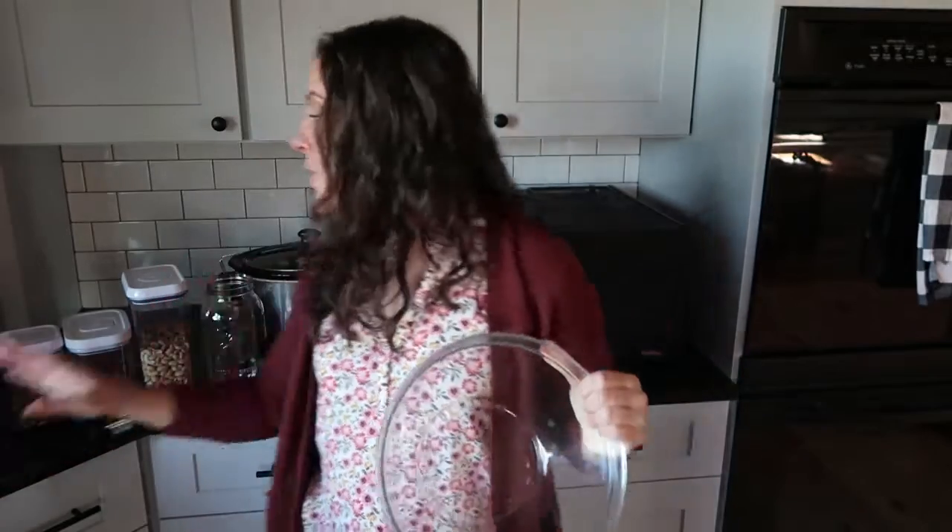I like to use a big glass bowl. This bowl doesn't have a lid so I will often just put a big plate on top of it as a lid. You can also use a half gallon jar or other big glass jars if you have them with the lid. I always put a lid on it because sometimes we have fruit flies or regular flies in our kitchen — we're on a farm and I don't want any of those critters in our nuts that are soaking.